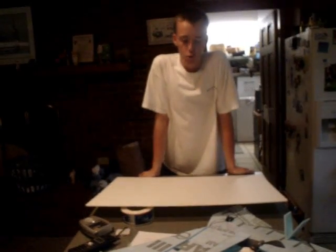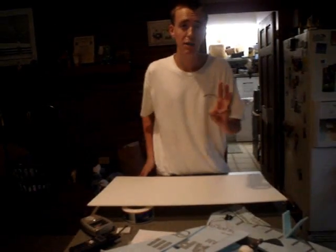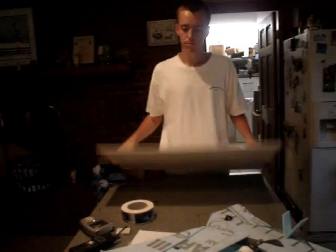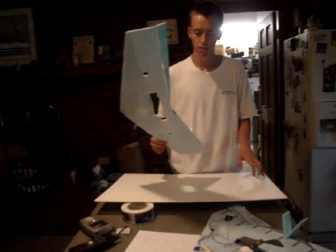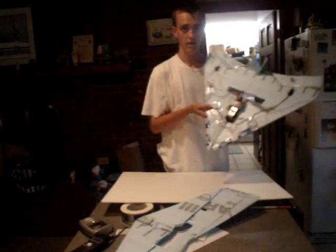Hey everybody, this is AirlinerDude12 and today I'm going to show you how to balance three types of flying wings: a rectangular wing, our new flogel, and a delta — my personal favorite.